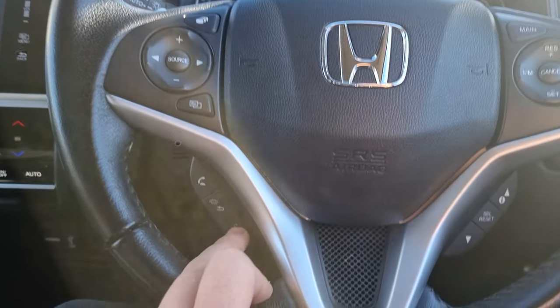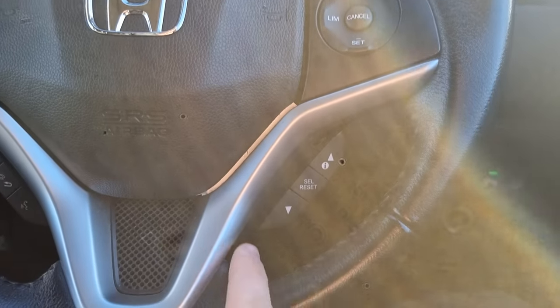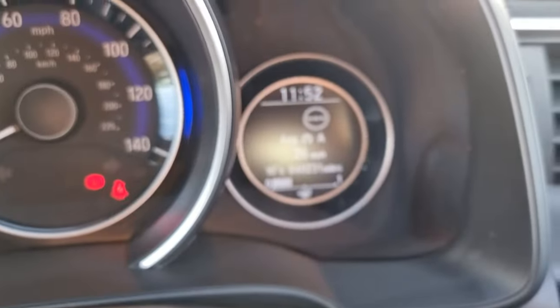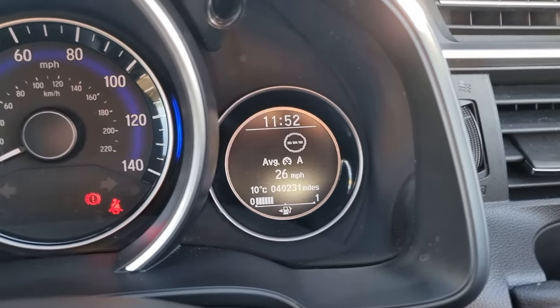Moving over to the steering wheel, we've got your audio controls on the left with Bluetooth hands-free and voice control. We've got cruise control and speed limiter just there, along with your onboard computer controls. We've got automatic headlights and automatic windscreen wipers, and as you can see this car has done 40,231 miles.